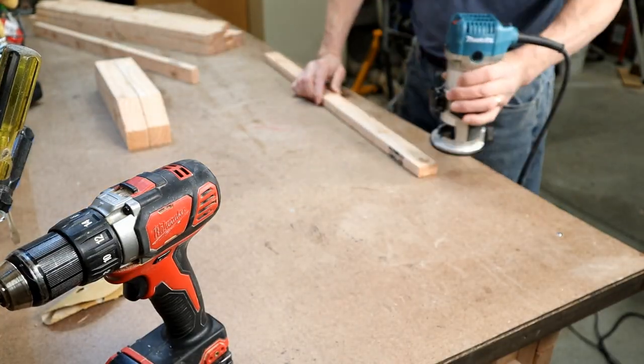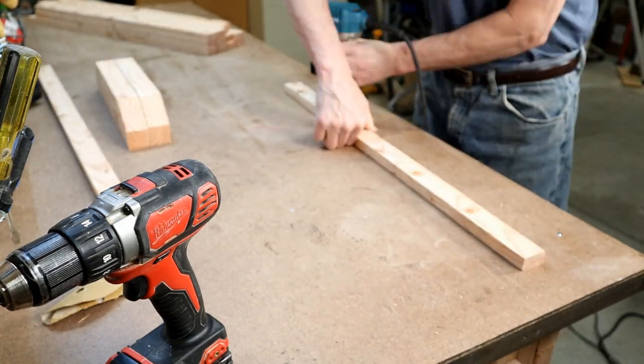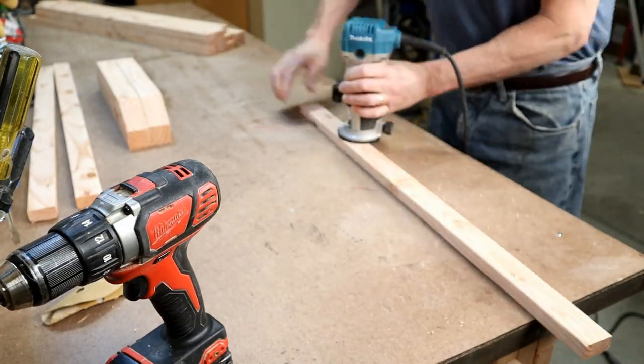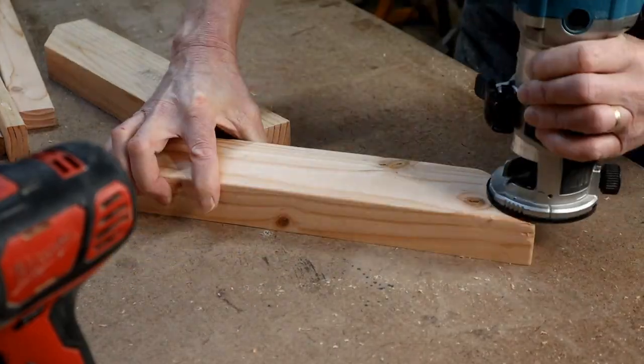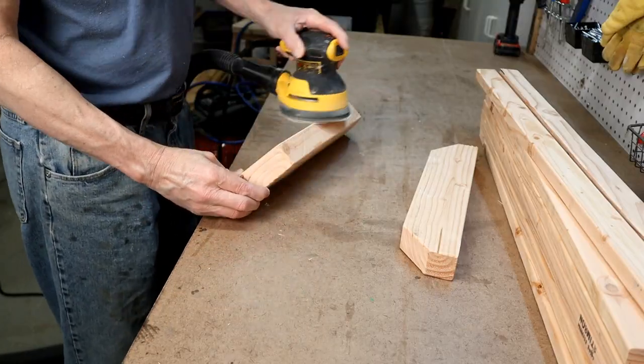This next step is optional. I use an eighth inch round over bit with my palm router on each edge of the slats to soften them up and give them a plank look, as well as on the two 3 and an eighth inch wide end pieces. Then I sand everything down.